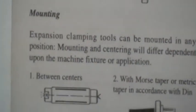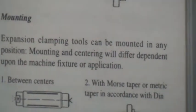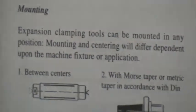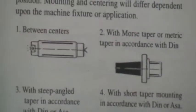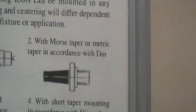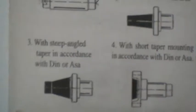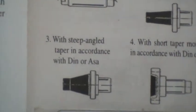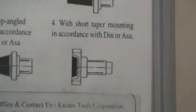Mounting: Expansion clamping tools can be mounted in any position. Mounting and centering will differ depending upon the machine, fixture, or application — whether between centers, Morse taper or metric taper in accordance with DIN specifications, steep angled taper in accordance with DIN or ASA, or short taper mounting in accordance with DIN or ASA.